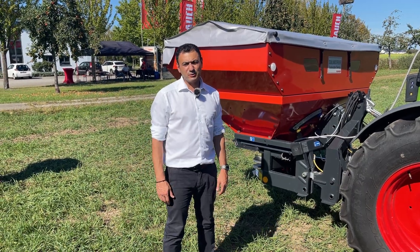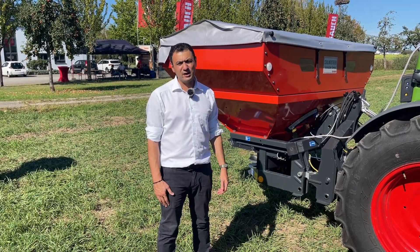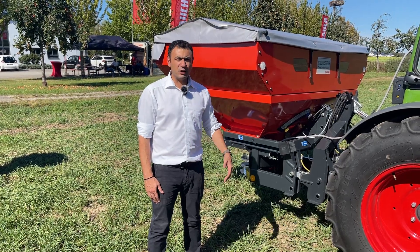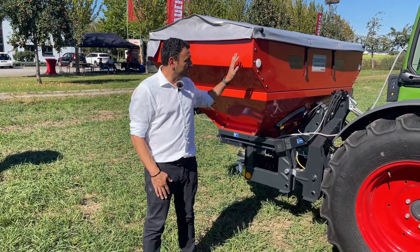Hello again, it's Alexandros from Rauch. As you can see, we are outside on the field with nice weather, and I continue with a presentation of our novelties. One of them is the so-called MDS-W.